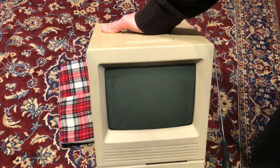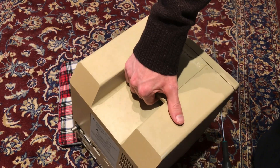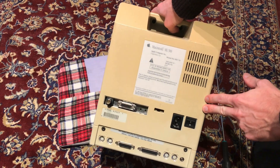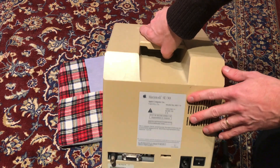I just came back from picking up this Macintosh SE, and of course the thing that caught my interest was this card that does look like an ethernet card. Maybe let's open it up and have a look. Of course, remove the battery as well.